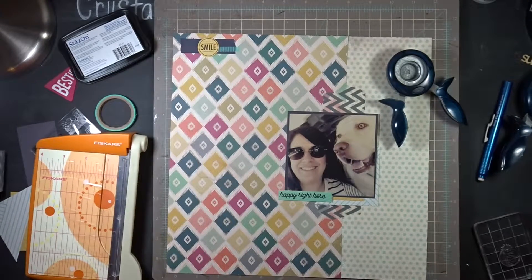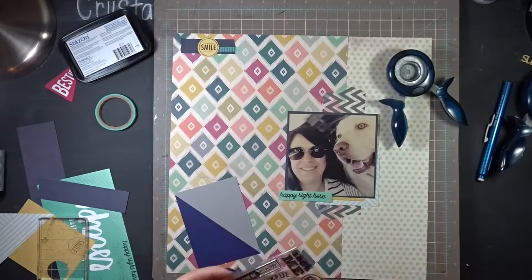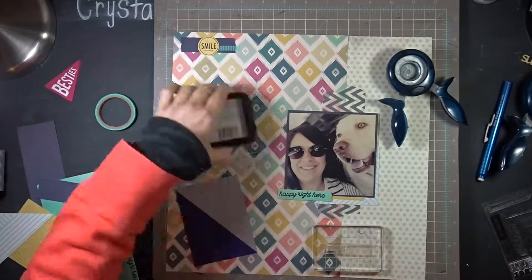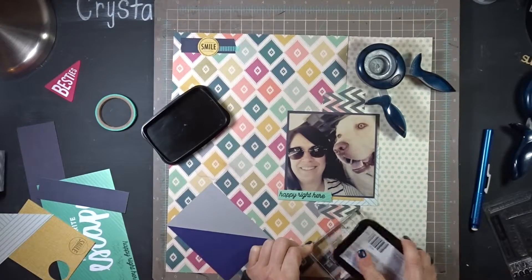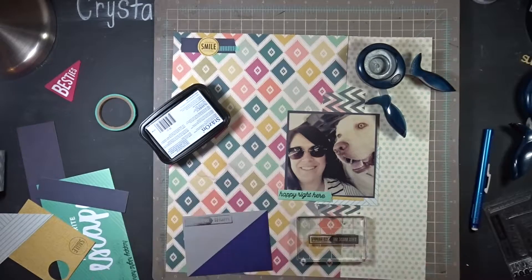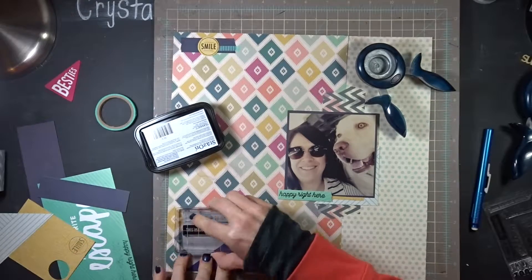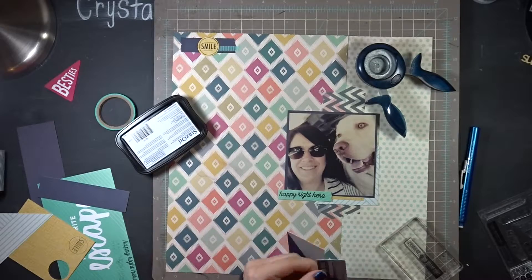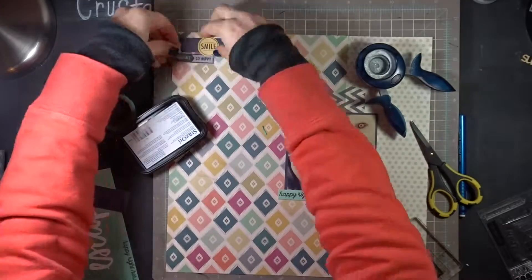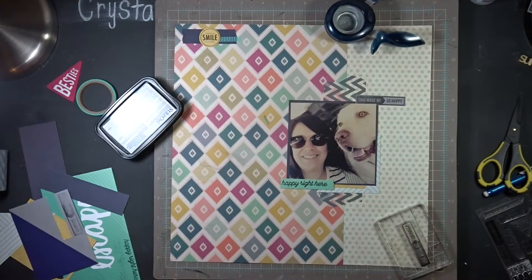Now I'm just thinking about what I'm going to do next. I'm going to stamp onto that gray part - it says 'happy' right here. I think this stamp is either Kelly Perky or from the Messy Box kit, or I bought it from the Kelly Perky shop. I'm just making another little label with that stamping and trying to find placement. I'm going to stick it right there on the right-hand corner of that picture.